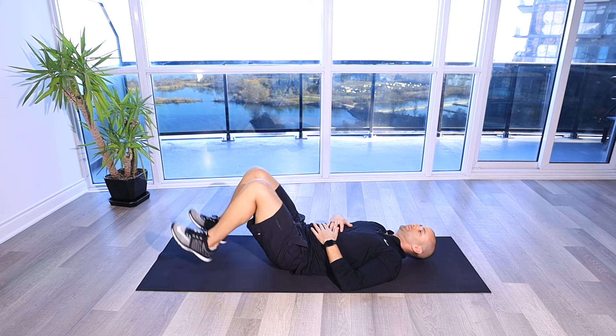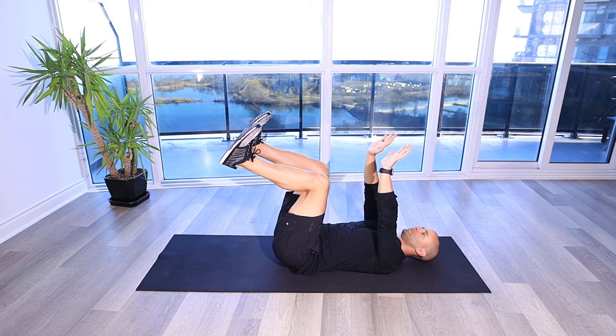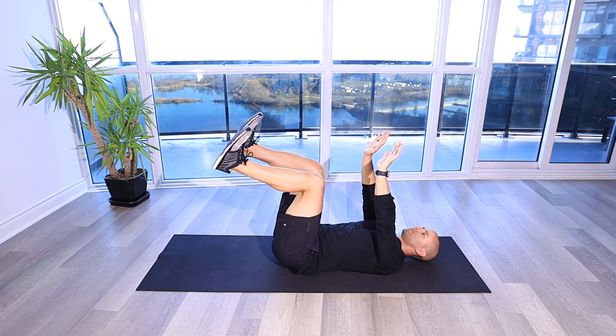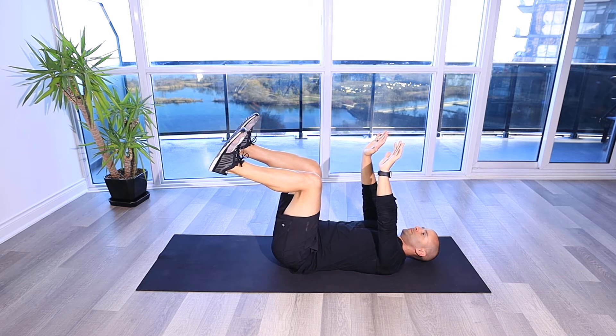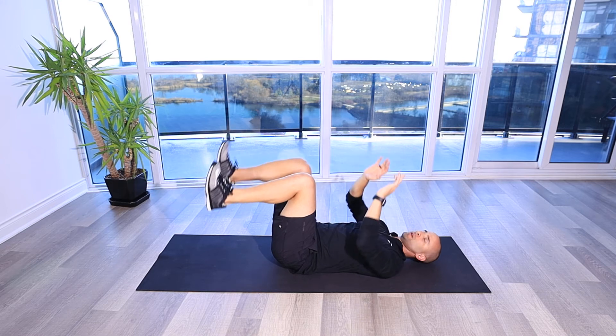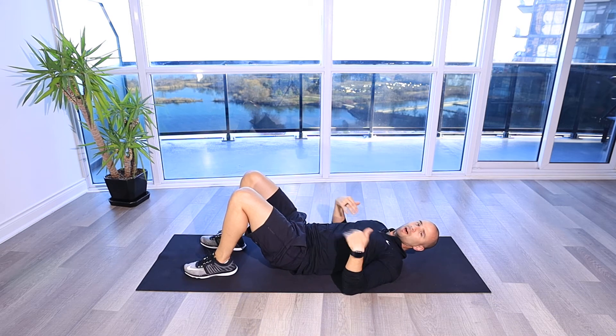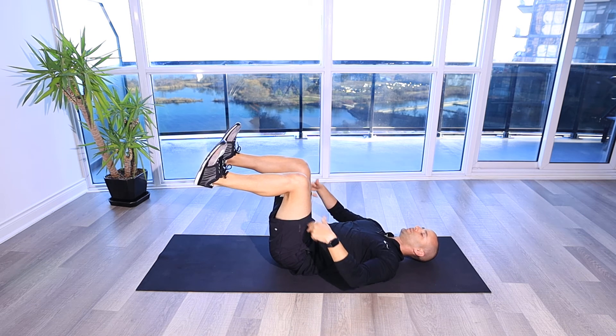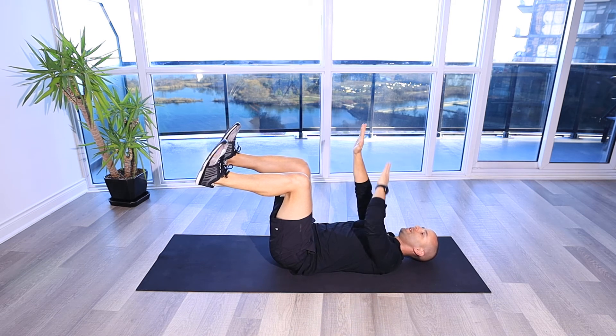Dead Bug Diaphragmatic Breathing. From this position, supine, lying on our back, we're going to get into a dead bug position: 90 degrees at the knees and the ankles and 90 at the hips, also 90 through the shoulders.